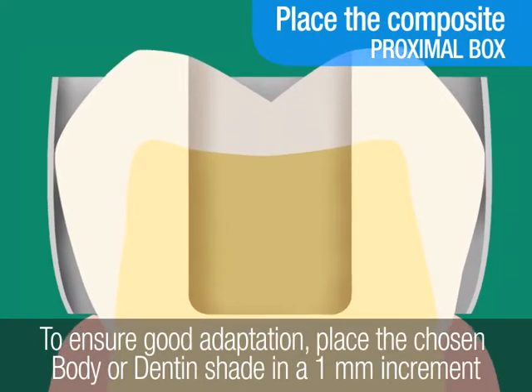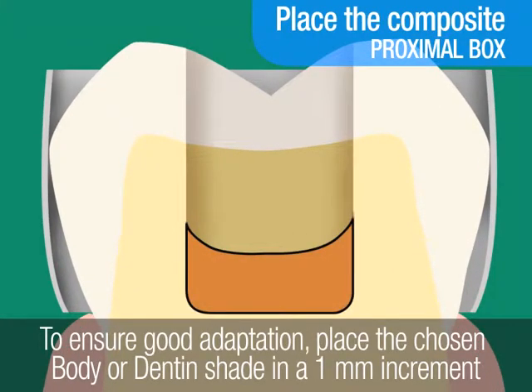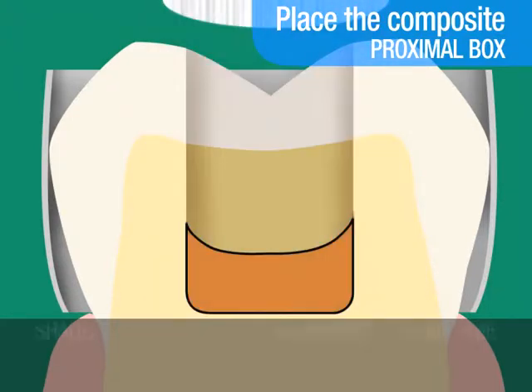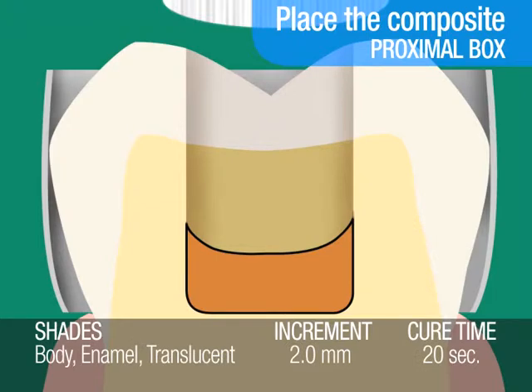To ensure good adaptation, you will first place the chosen dentin or body shade in a 1mm increment in the proximal box and on the floor of the cavity. Light cure. The recommended cure time for a 2mm increment of body shade is 20 seconds. However, the recommended cure time for darker body shades A6B or B5B, or for dentin shades, is 40 seconds per 1.5mm increment.